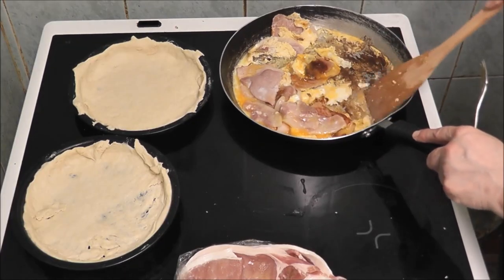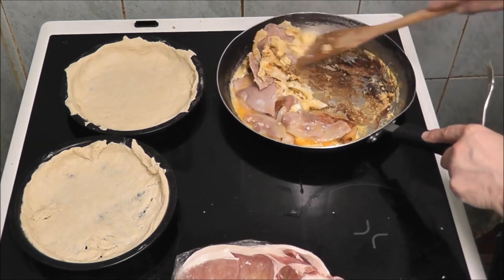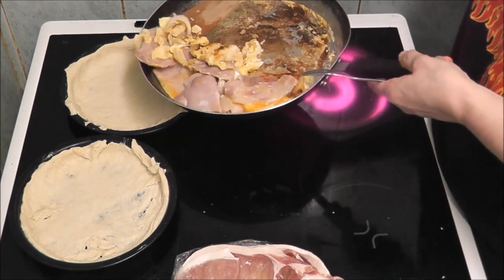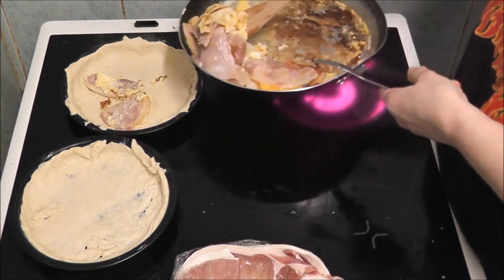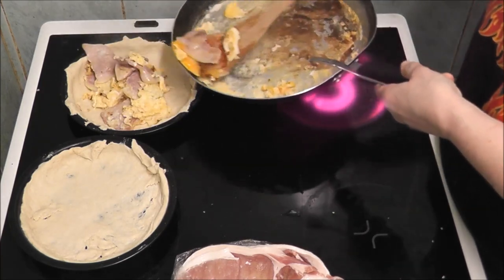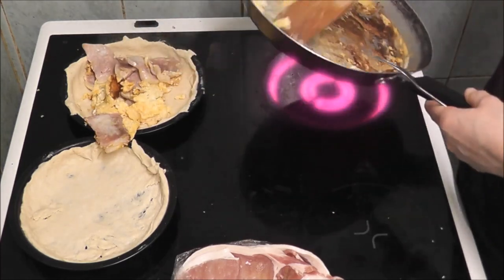As you can see, I've just scraped it all out. The egg has got quite hard.